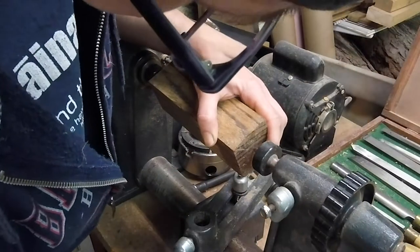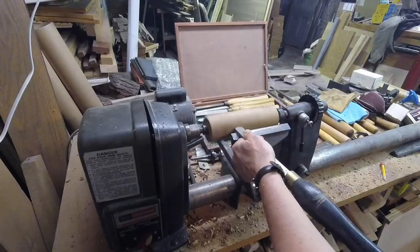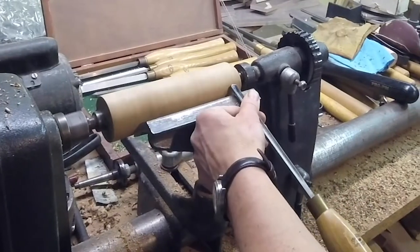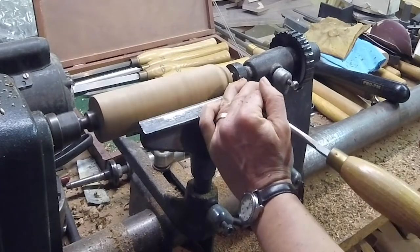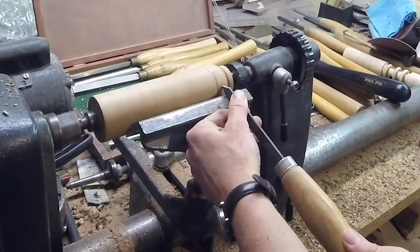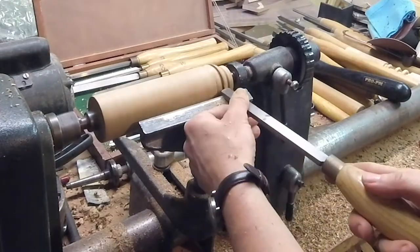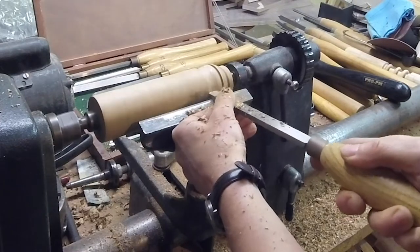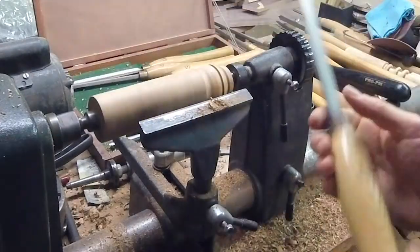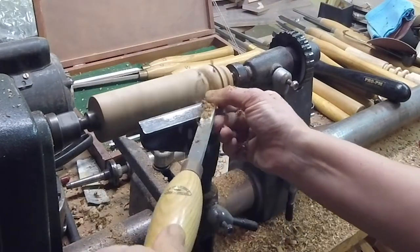I decided to use some scrap zebra wood that I had to do a little experiment with making a jar on the lathe, but I wanted to do something small. I've just used the parting tool to make a little groove where I'll separate the top and bottom halves, and make a little sleeve so the two fit together.